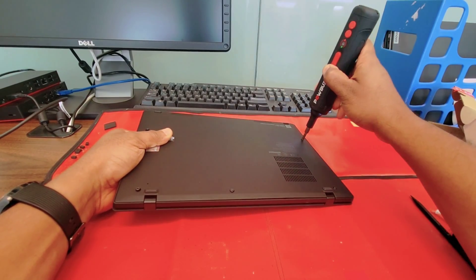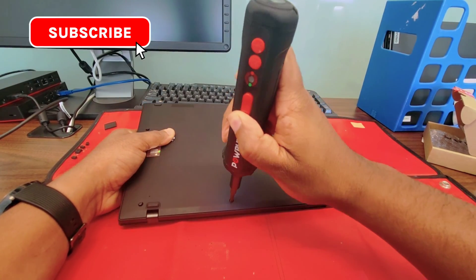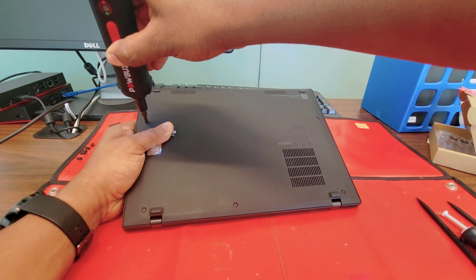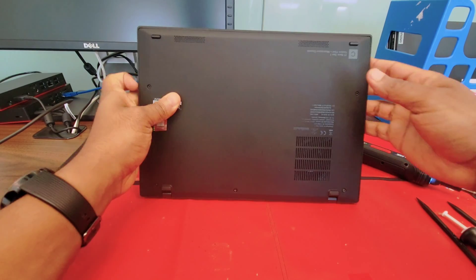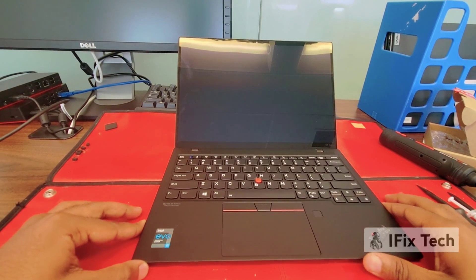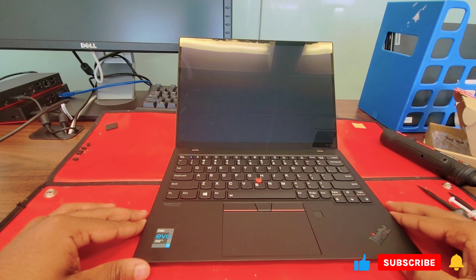If you're liking my videos and like what I do, don't forget to subscribe, give me that thumbs up, and I hope this video helped you fix your problem. The motherboard change fixes a no power issue. See you in the next one.